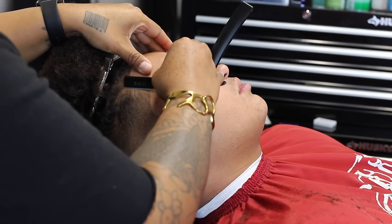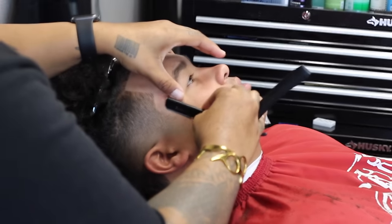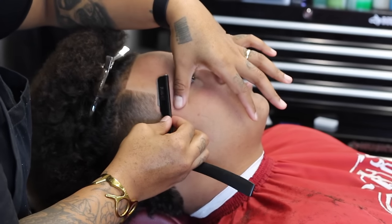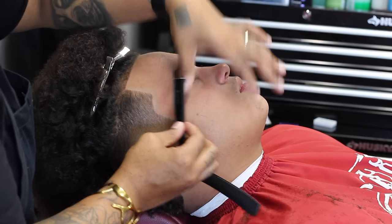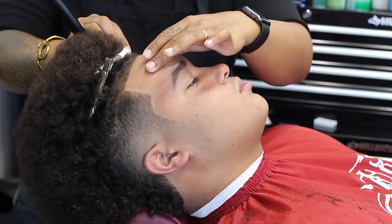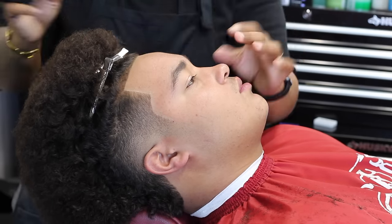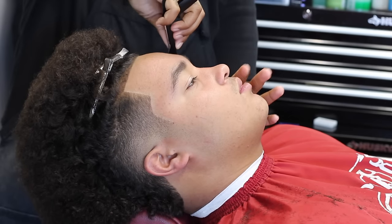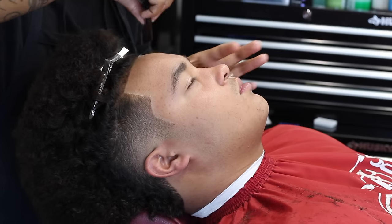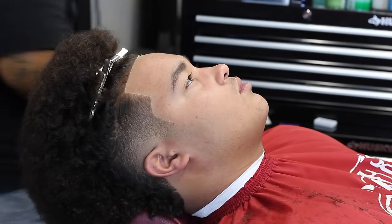We are finishing his hairline up with a straight razor. These are Dorico Prime blades and the blade holder I'm using is the Tomb 45, which is actually super dope. I like the weight of it — it came with shave gel when I ordered it. I really like it and I highly recommend it. Get you one — it's worth it and it's pretty durable too.